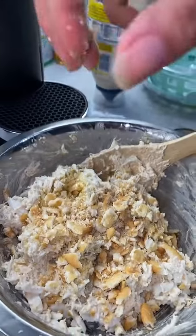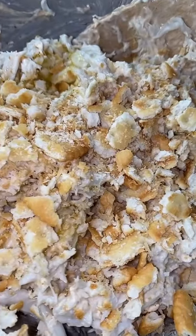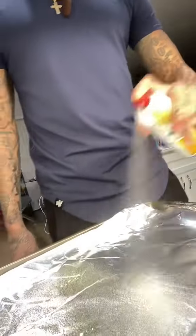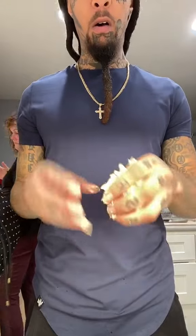You could use panko crumbs, but I like using Ritz buttery crackers — that's how I elevate my crab cakes. Once again, fold gently. You gotta show love to your food for it to taste good. Make sure you spray your pan with some non-stick butter.